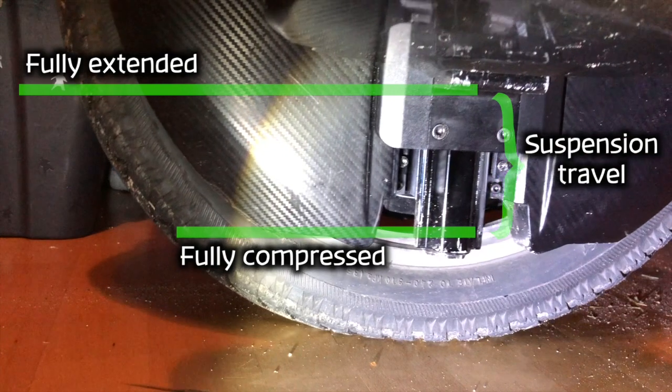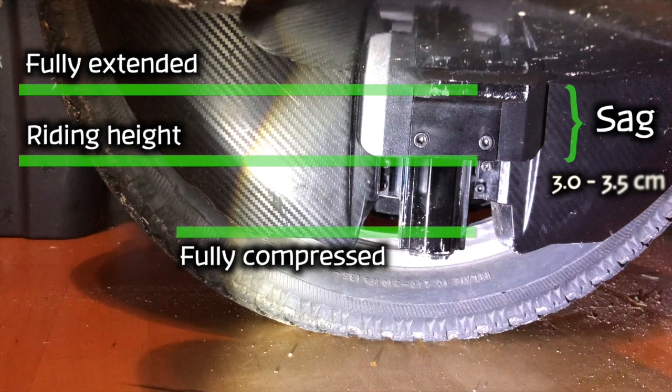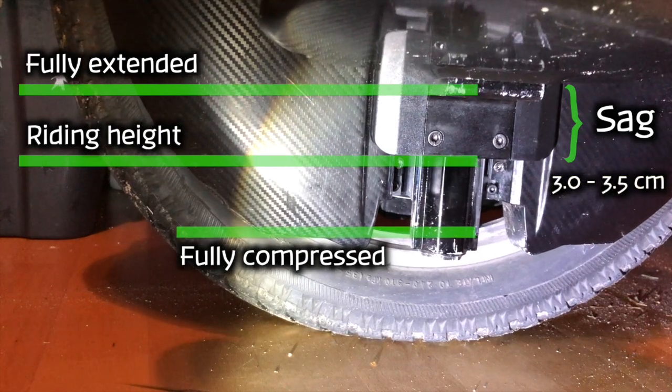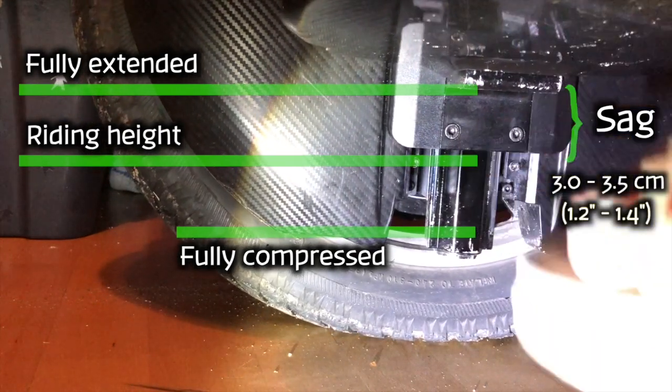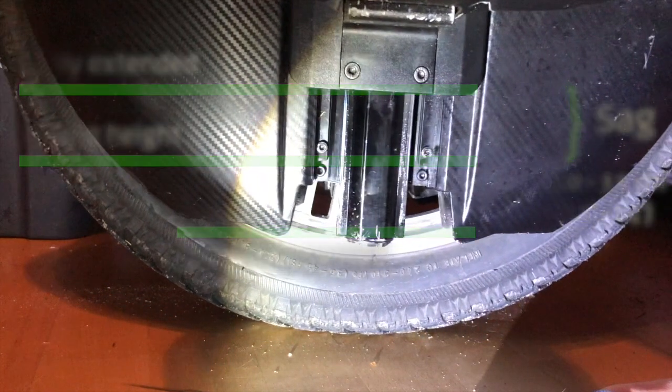The difference between the measurements is called sag, and I would argue that it is the most important part when adjusting the suspension for the V11. A good sag is between three and three and a half centimeters — that is between 1.2 and 1.4 inches.